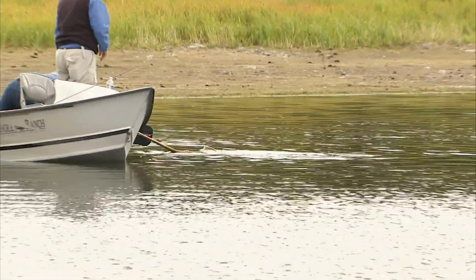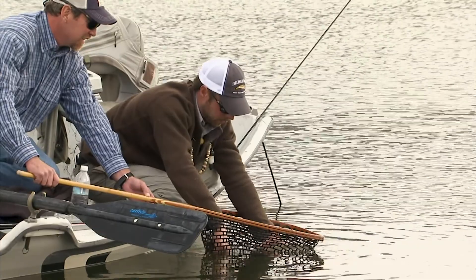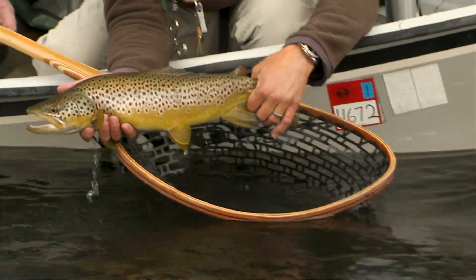That's a nice fish. All right — gulper fishing on Hebgen Lake.